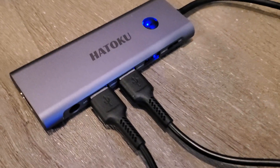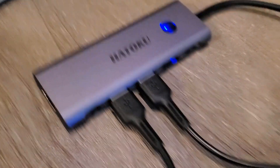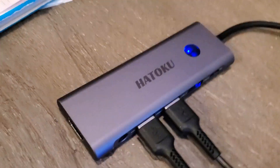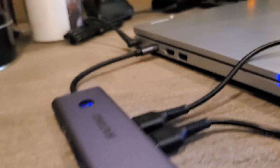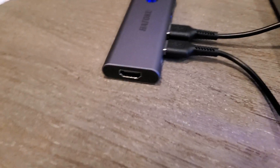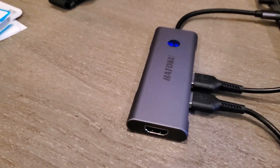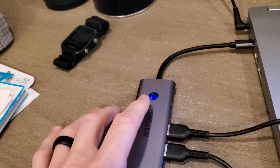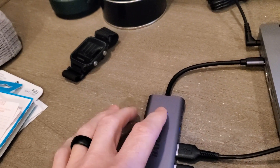Something to consider is that if you're going to transfer data, it's 10 times faster than USB 2.0, which is a really nice feature. The wide compatibility means you can transfer with SD and micro SD cards, and you can use this with Windows, Apple, Chrome, Android — all that different stuff. And what's pretty cool, though I can't demonstrate it here, is that if you press this button, you can screen mirror and privacy protect within a second.